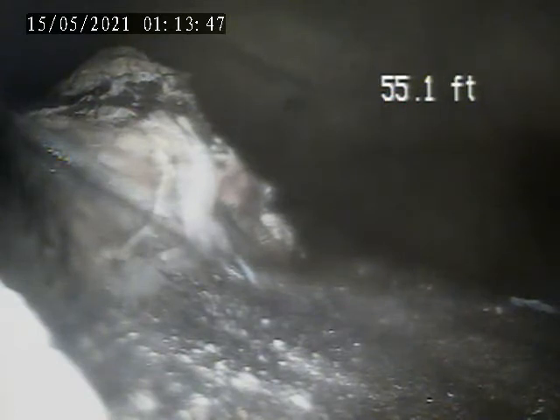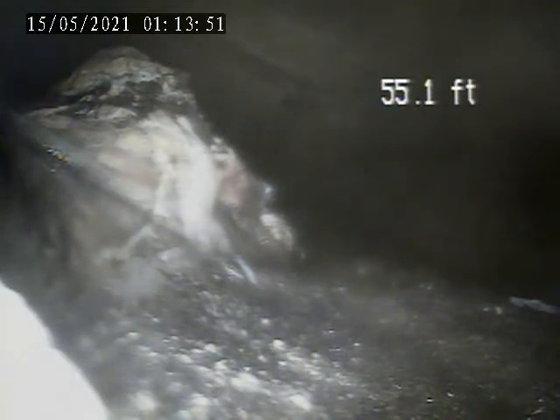We've got the camera down to the manhole, which is located on the right side of the property, right near the street. We are currently at the manhole and we're going to pull back from here.